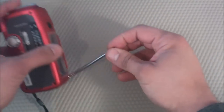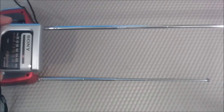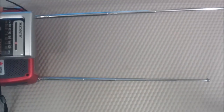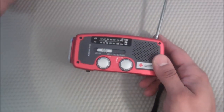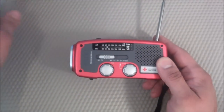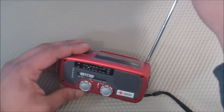Another con I found is that the antenna is kind of short for this radio, especially when you compare it to the Sony — the Sony is almost seven inches longer than the Eaton. I found that it affects the signal too. I think you get a better signal using the Sony, which is $10, versus the Eaton, which is $30 to $35. So I wish it had a little bit longer antenna.